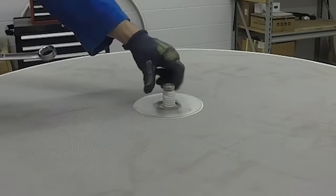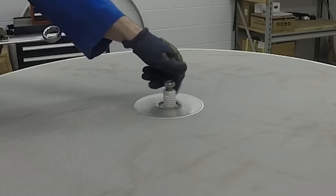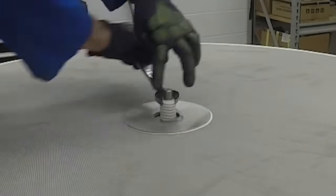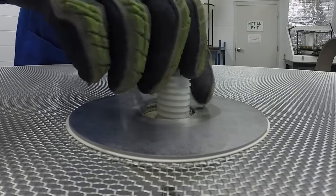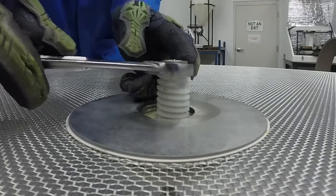On a no-tools center tie-down assembly, remove the top jam nut, then adjust the center tie-down pedestal up or down as required. Once level, lightly tighten the top jam nut to lock the pedestal to the stud.